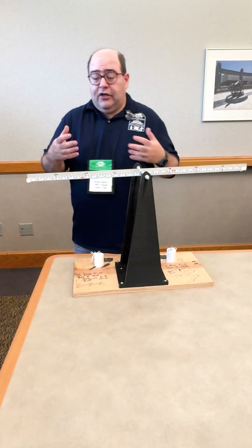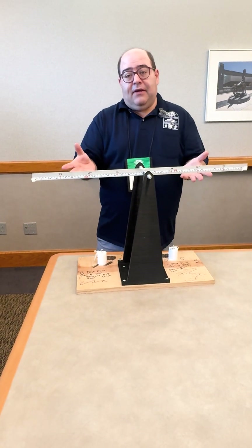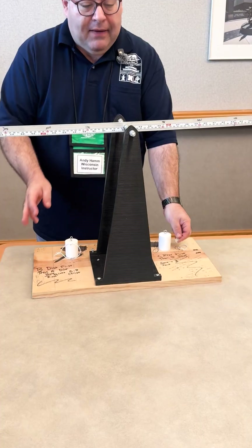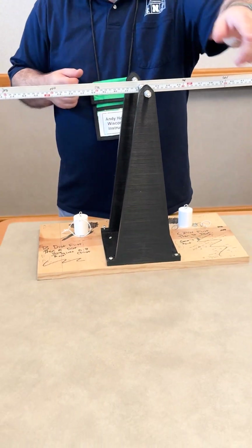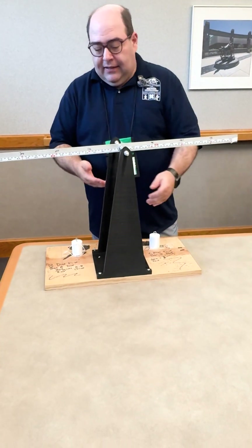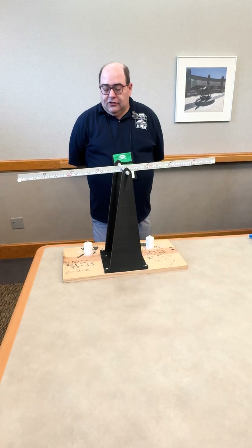The rules include directions about how big the masses can be, so that the device can be built to handle those. You can use things like string, wire, S-hooks, paper clips, anything like that on here. It could be metal, it could be wood, it could be anything really. And while this example is 3D printed, you could use wood, foam, or anything like that for the support.